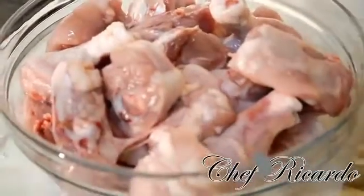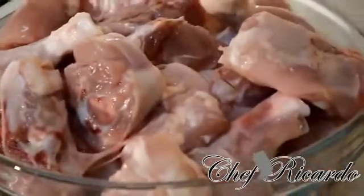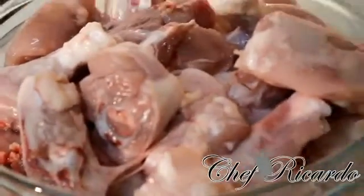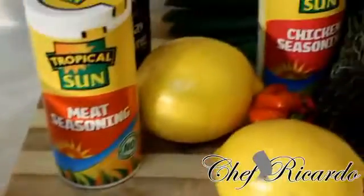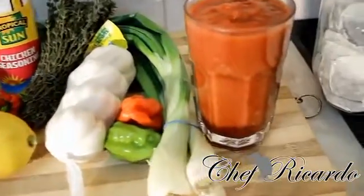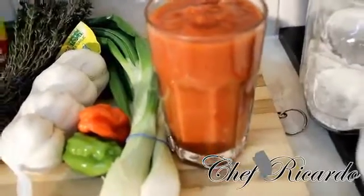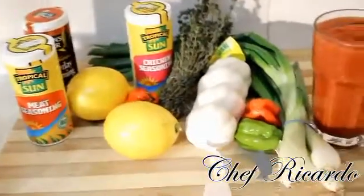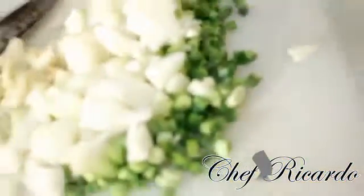Right over here I have some chicken — I just washed it off, got it cleaned up, had the skin removed, and chopped it up into curry style. I have two pounds of chicken, which works out to two kilos. Over here you can see my lemon, and all of my seasoning. I also have a tin of chopped tomato, which you can get at any local shop or supermarket.